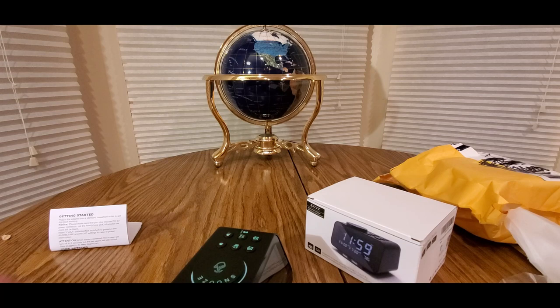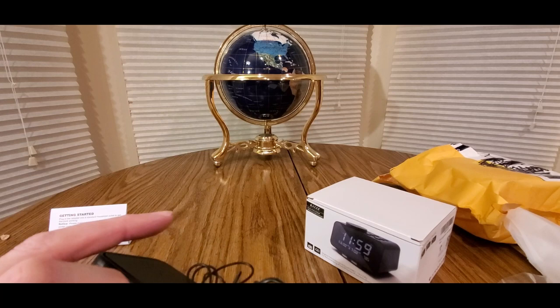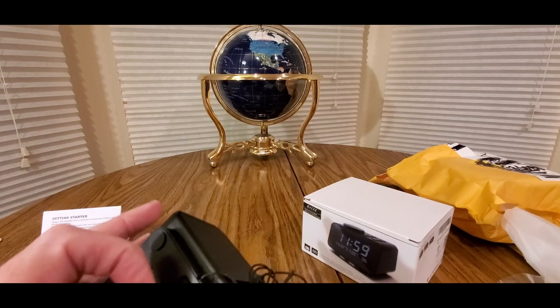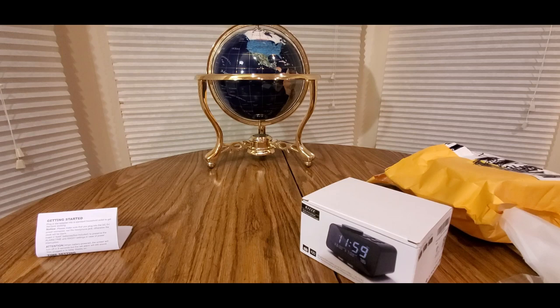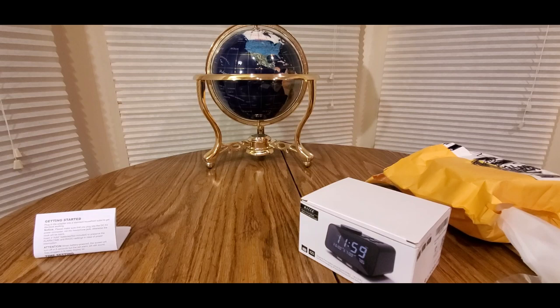You take the plug and stick it in right there. Also you have a battery slot — Triple-A, Triple-A — so definitely stack up on your Triple-A batteries. Amazon has really good alkaline batteries with a 10-year warranty, so you might want to grab some. I'll leave the link down below for the Triple-A batteries also.